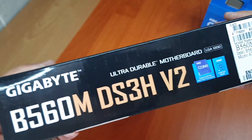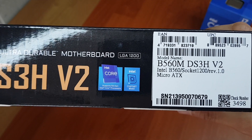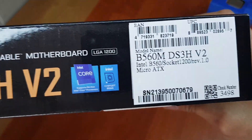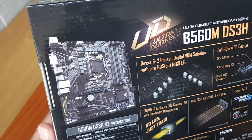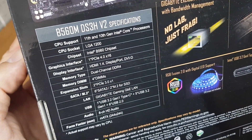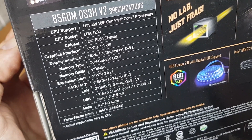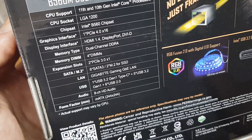What you get in the box is the B560M DS3H version 2. This is a revision 1 board. Looking at the back of the box, you can see a nice picture of it. 11th and 10th gen processors can work on this, but there's a support list that you can check out on Gigabyte's website.